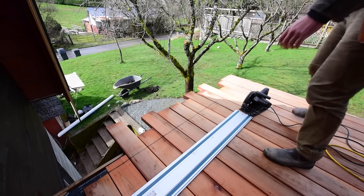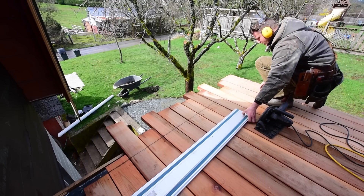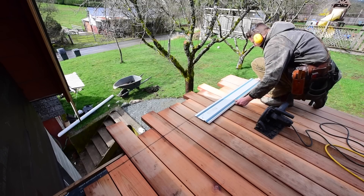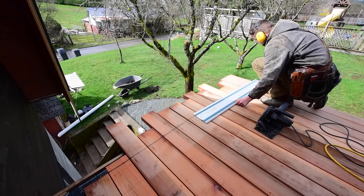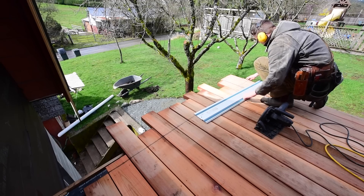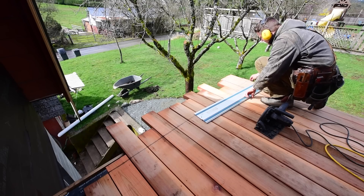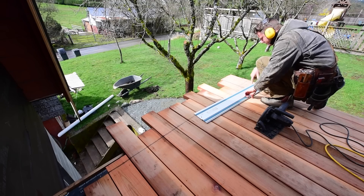Welcome back to Free Tip Friday. We're gonna be cutting off our decking here. A lot of guys were asking how do I do it without cutting through the tar membrane that I've put over my double trimmer, because there's no point putting a membrane over to seal the top of your wood if you're just gonna cut through it when you trim your decking off.